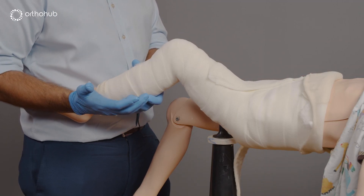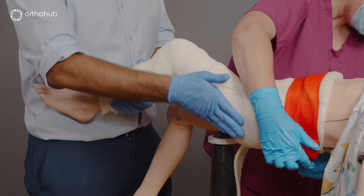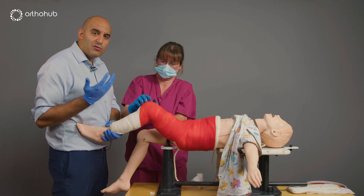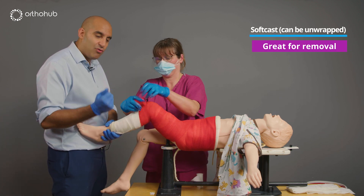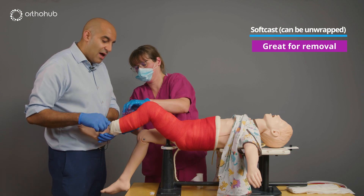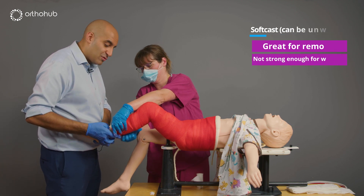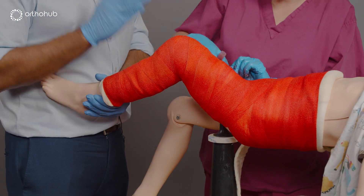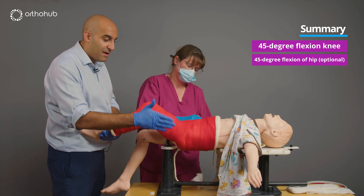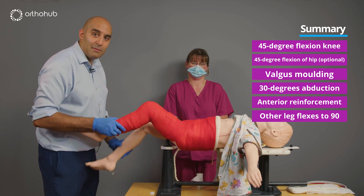We apply our final layer of scotch cast — the brighter the better. We give children an option of colours, and my colleague is notorious for having sparkles at this point. There is also soft cast material available which unwraps — we've trialled it as it avoids needing a plaster saw for removal at six weeks, but if wedging is needed, it's too soft to provide adequate stability for that. The completed one-legged spiker cast has: 45 degrees of knee flexion, 45 degrees of hip flexion, valgus moulding at the fracture site, 30 degrees of abduction, reinforcement at the front, and the contralateral limb completely free to move.